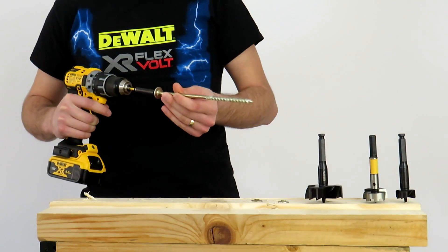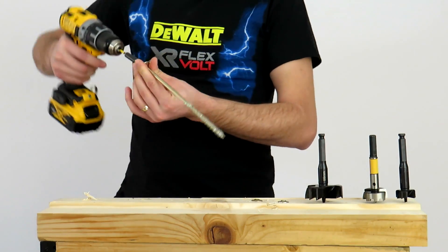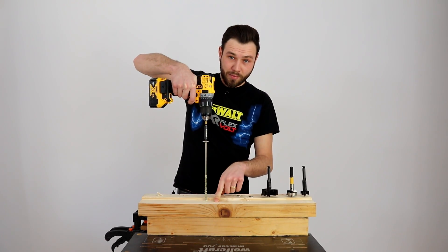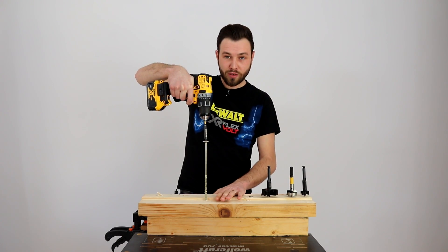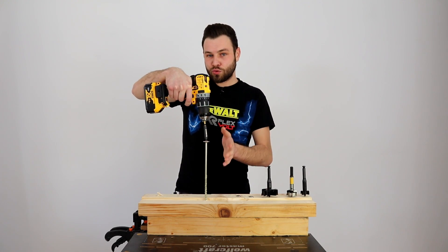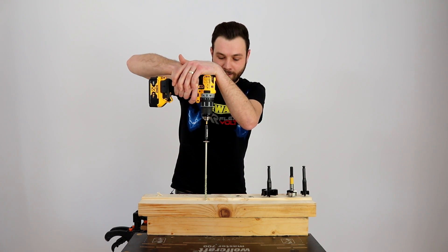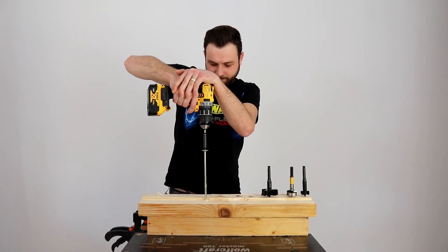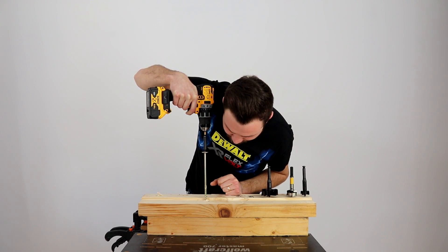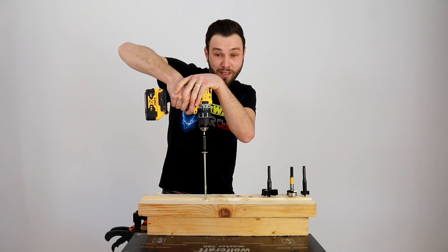O să încerc și 10 mm. Deja 10 mm este destul de mare — un centimetru — este chiar exagerat ca să poată să-l ducă pe viteza a doua, dar eu o încerc, mai ales că este și contra fibrei. El străpunge prin 3 tipuri de lemn cu fibrele nu pe aceeași direcție. O să-i dăm pe viteza a doua cu 10 mm. Pe viteza a doua nu poate să bage 10 mm — avem în vedere că nodul e chiar aproape. Nici o problemă — o să punem pe viteza 1 să vedem dacă poate.